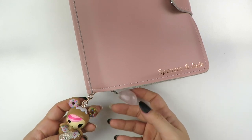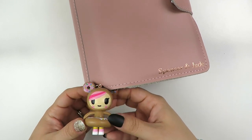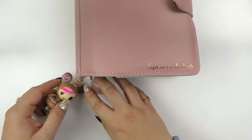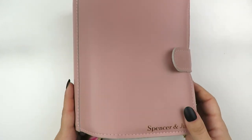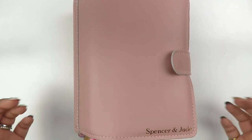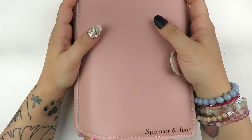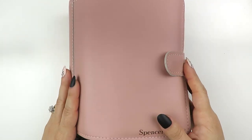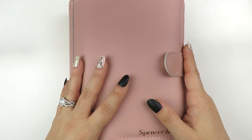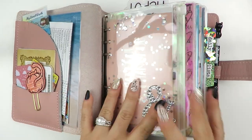I do have a massive rose quartz crystal on here, as well as a little Tokidoki Donatella charm - it's like a full-sized keychain. It's massive and heavy, but since I'm not going anywhere these days and definitely not carrying this baby around - I do carry my A6 and my pocket around sometimes, but not the personal wide. This usually stays downstairs in my planner tote, along with like four other planners that I keep going in and out of.